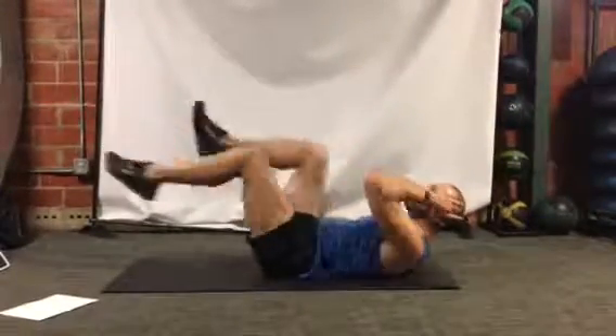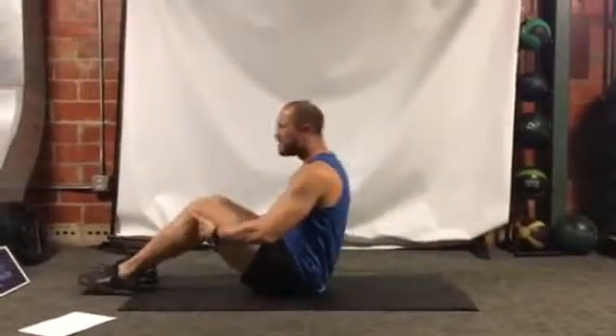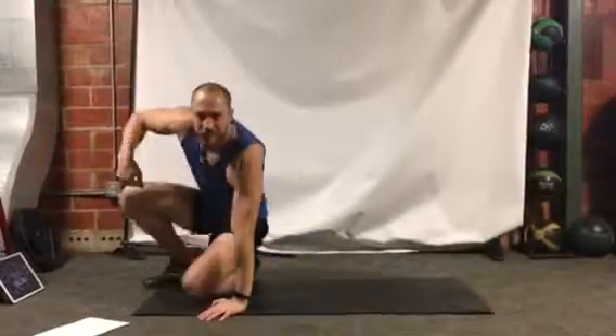Three, two, one, and relax. Take about a 30-second rest, then go ahead and rewind it and do it two more times and you're good to go. Thank you very much.